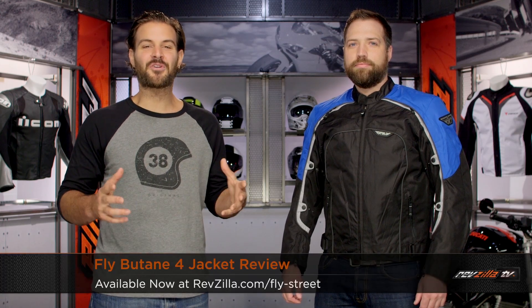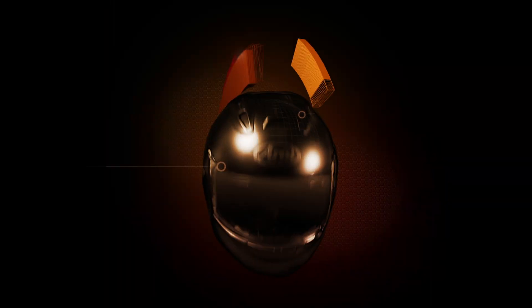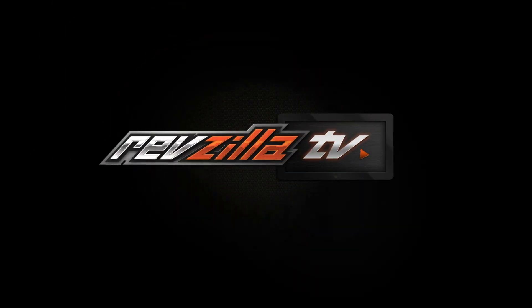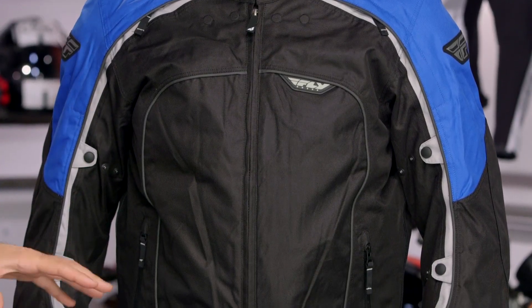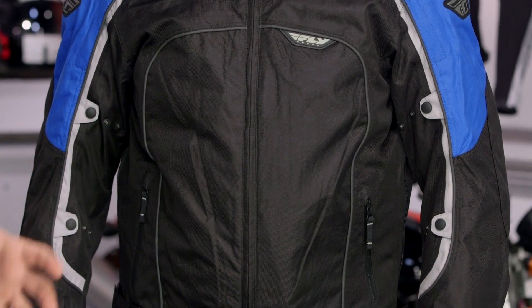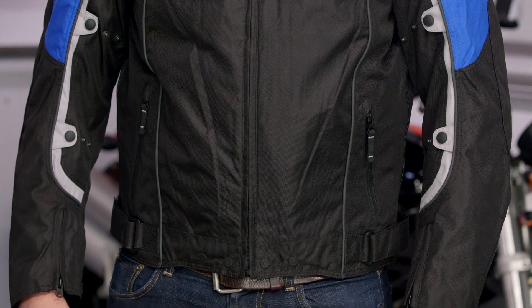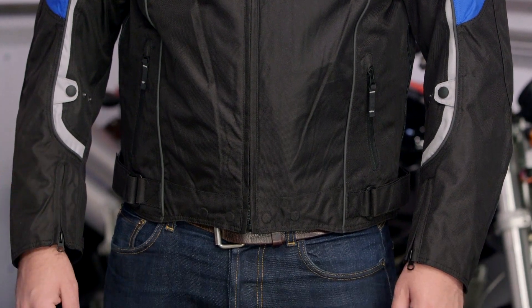Spurgeon here with RevZilla TV to talk to you today about the Fly Butane 4 Jacket available at RevZilla.com. The Butane 4 is going to be an upgrade over the previous Butane Jacket. What we're going to see here is improvements in overall style as well as true 4-season functionality. They upgraded the venting to get you into the warmer months — one of the complaints with the previous jacket was it wasn't truly 4-season into warmer weather, and they've addressed those issues with this upgrade.